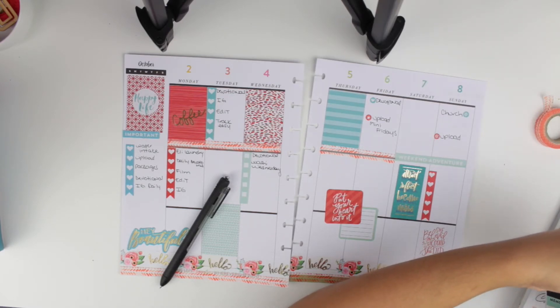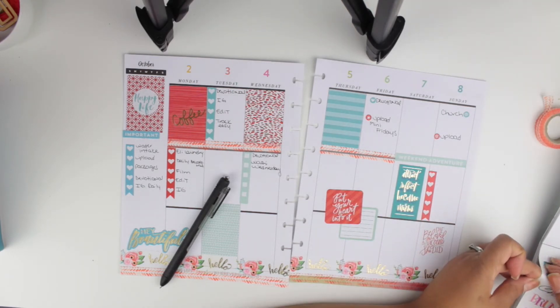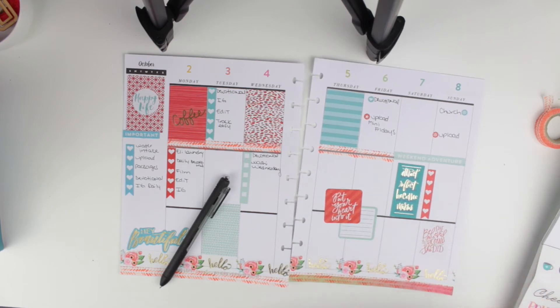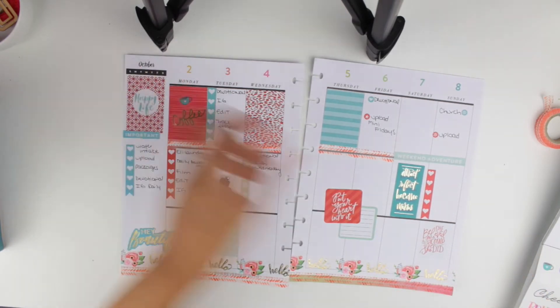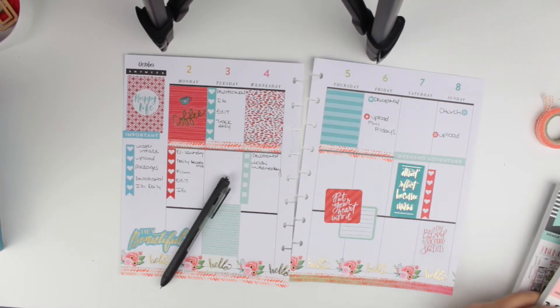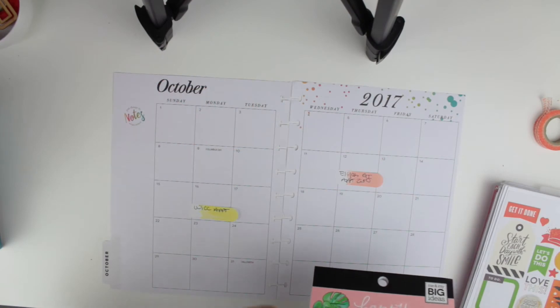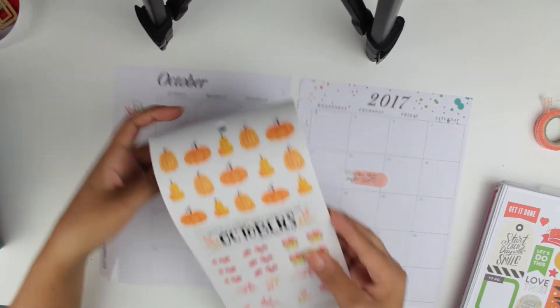On Monday, I layered a gold foil coffee sticker and also a little coffee espresso cup sticker, which I thought looked really pretty. Since I was talking I forgot to mention it at the time, but that's done, and now let's move on to the monthly spread.